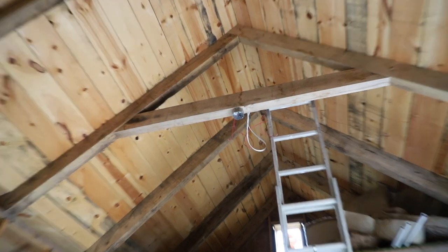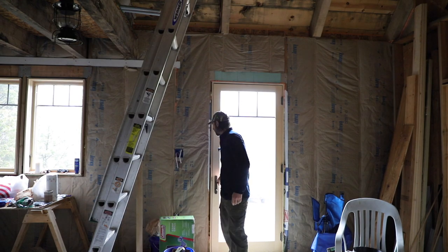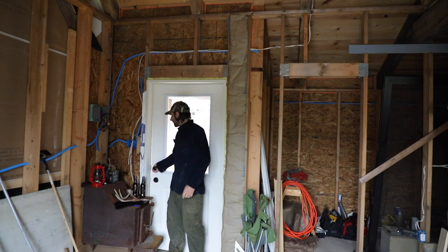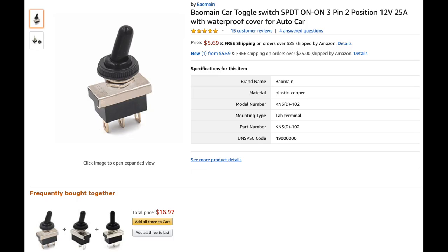I really need a light right here in that outlet. I want to be able to turn this light on from here when I come in the front door, but I also want to be able to turn it on or off from here when I go in or out the back door. So we're going to need to wire up a three-way switch.